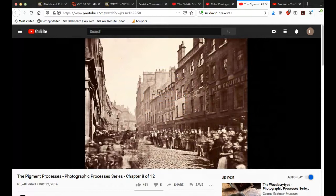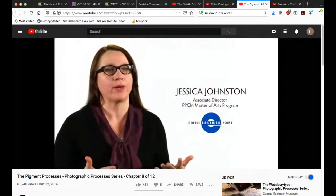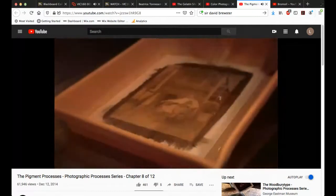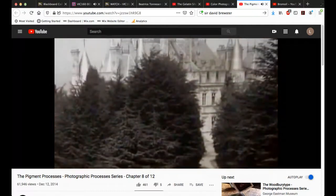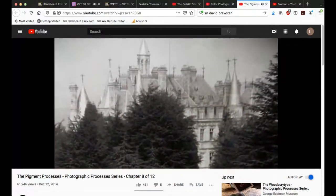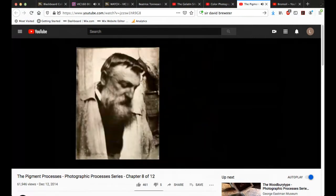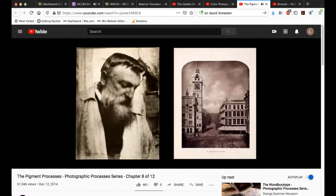So this is the gum bichromate process in relation to the Robert Demachy print that we were looking at before this thing had its hiccup. One of the major themes in photography is this desire to have a more permanent image. You have the Woodburytype, you have the platinum print — very stable, very long-lasting processes. Then you also have the pigment family of processes: the gum bichromate process and the carbon print process.